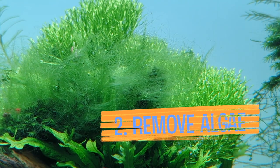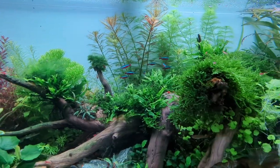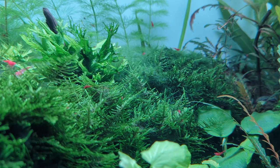Even the nicest planted tanks get some algae in them. The key is to stay on top of it. I've got a bit of a hair algae outbreak at the moment and it's growing on some moss, so I'll just rip those chunks out.